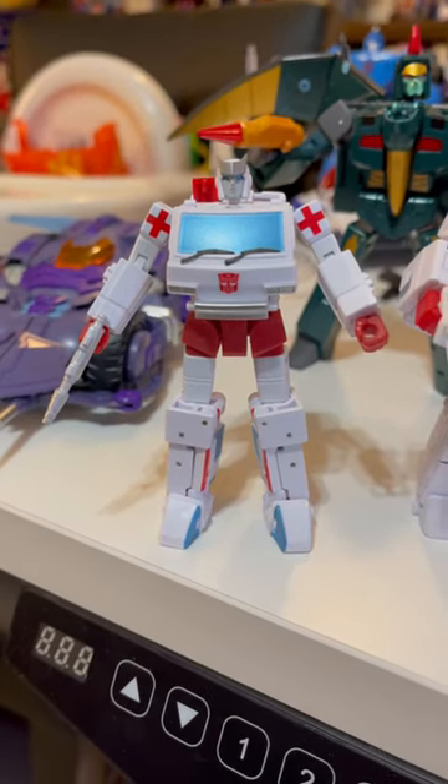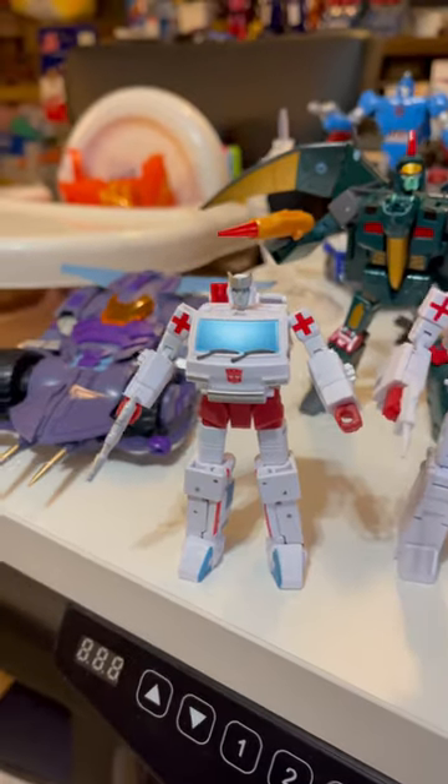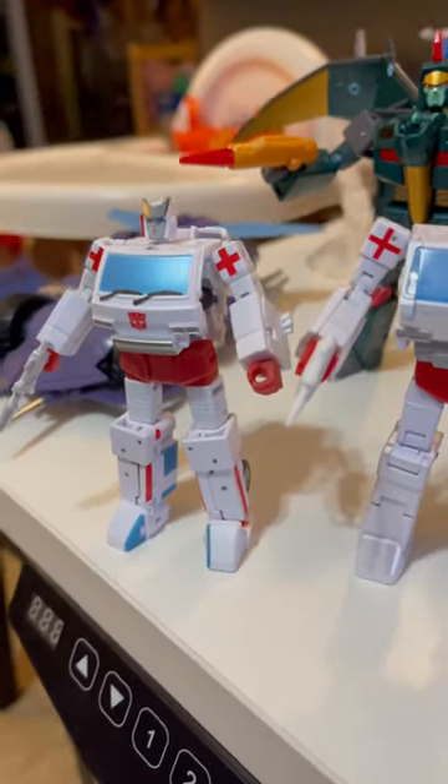Hello, it's NYHunter, and for today's DeskBot of the Day, just having fun with the original New Age Ratchet.